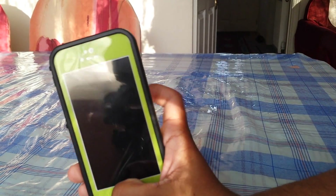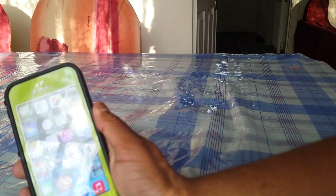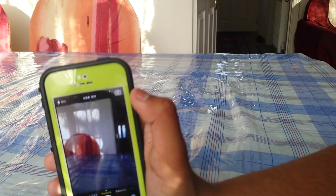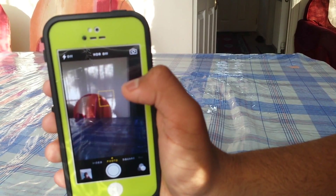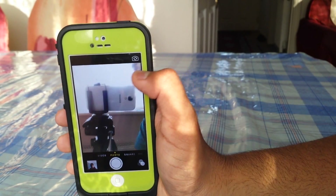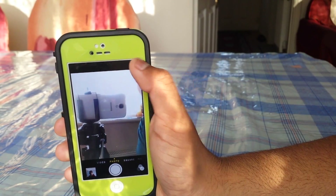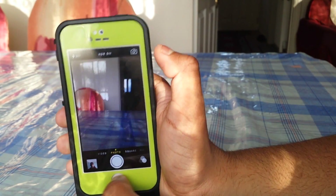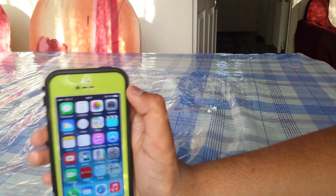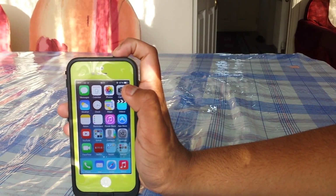The camera is still good — you can just go into the camera app. That is the back camera, so nothing is blocked. Switching to the front camera, you can see nothing is blocked either, which is good. So the Lifeproof case passes there, which is quite nice.